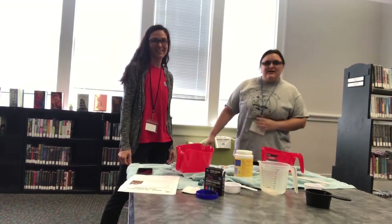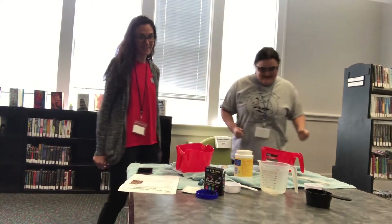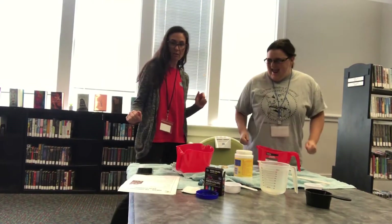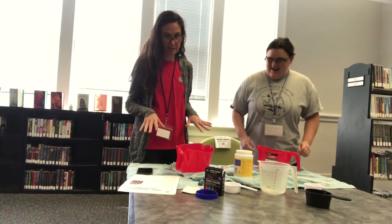Hi everyone! My name is Miss Marie and this is Miss Victoria. Miss Victoria, what are we making today? We are going to be doing a cornstarch and water experiment called Oobleck.